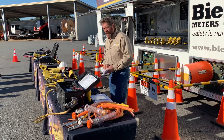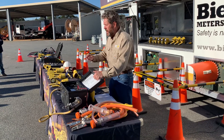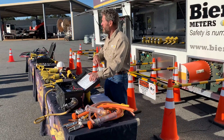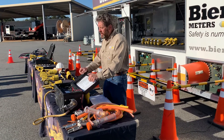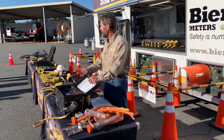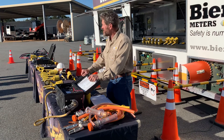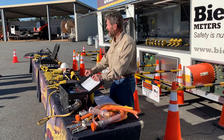How we do our testing is we continue that. Our grounds tester is the only one that uses the current that ASTM requires at the beginning of the assembly, and the only one that uses the true ASTM continuous current on the assembly after the fact. The other manufacturers do not. This is actually a true continuous current test as per table one in ASTM F855.